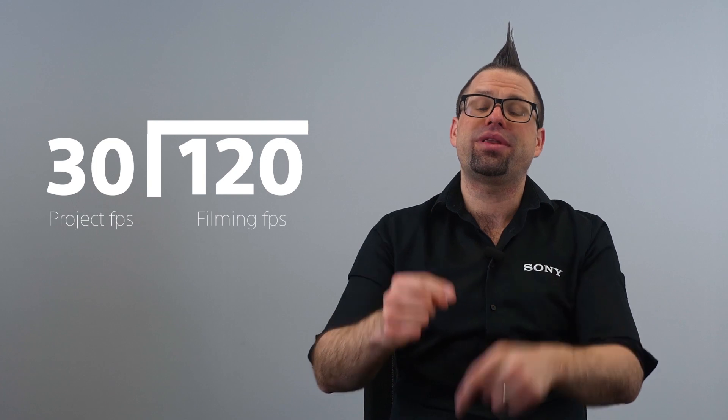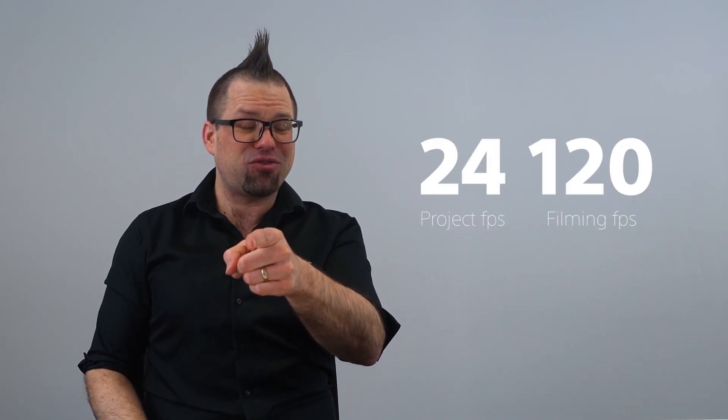So let's do some maths. If the project you're working on is playing back at 30fps and you film at 120fps, that means you can slow it down up to four times slower and it will still be buttery smooth. But if your project is playing back at 24fps, you can get that 120fps footage playing back five times slower.